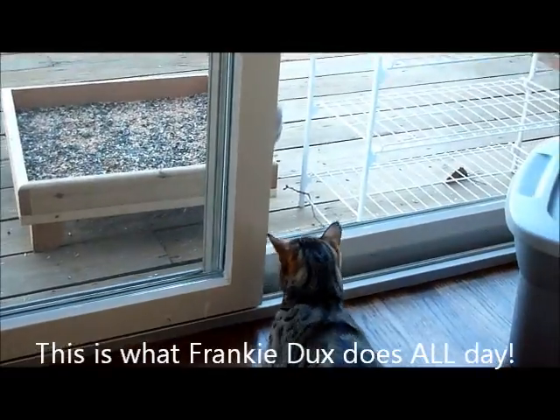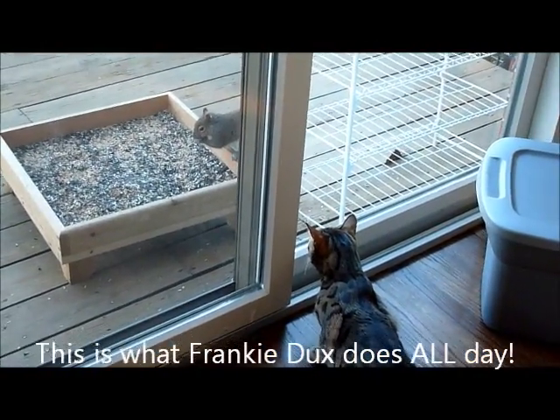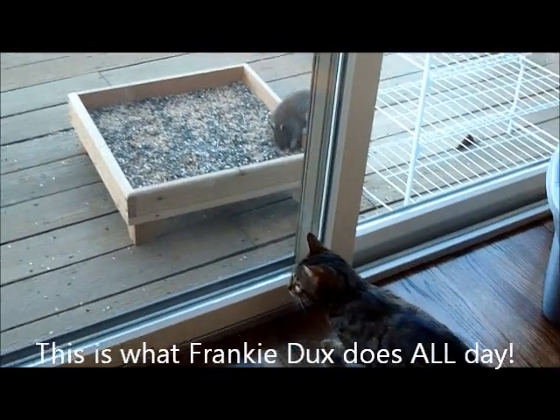You'll need a bench because we'll do a lot of different movements off the bench. Other than that, you are golden. We can do everything with that.